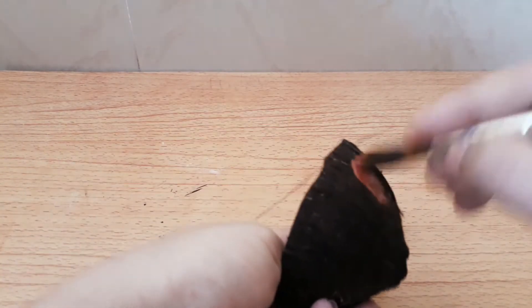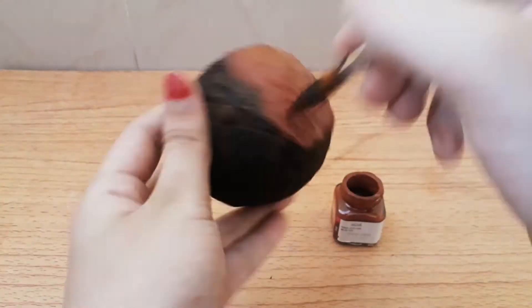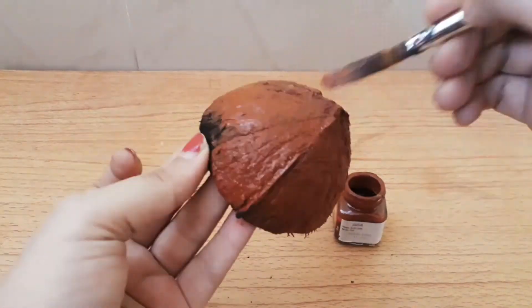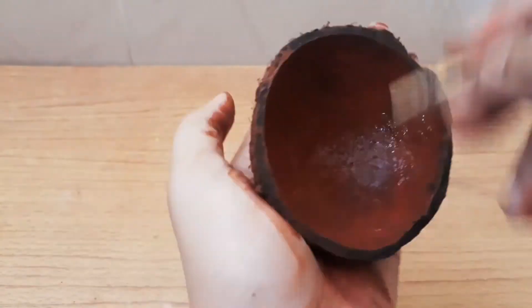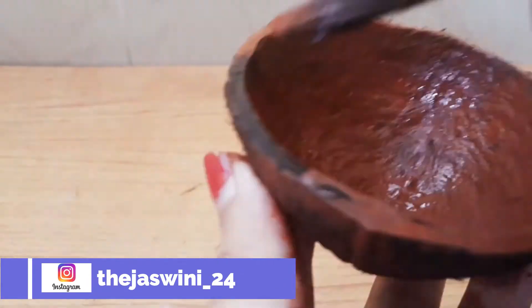Now I'm giving brown paint on it — on the outside and also on the inside, as you can see. Make sure to cover all the edges as well so it gives a good finish and perfection. It should dry well as I mentioned.